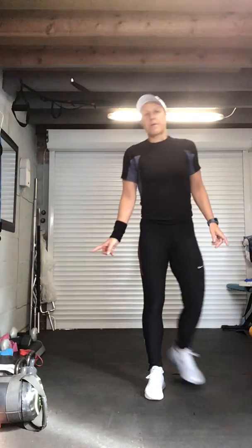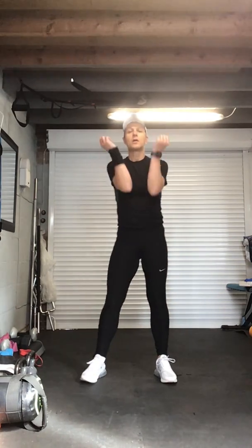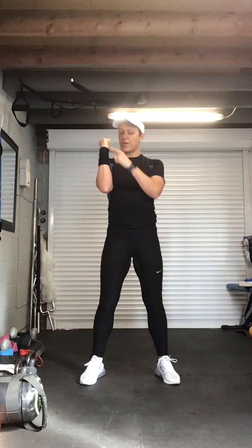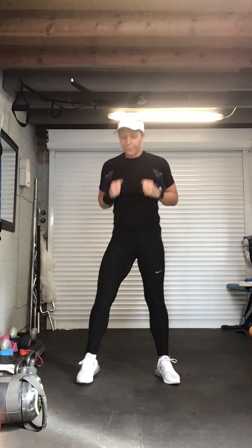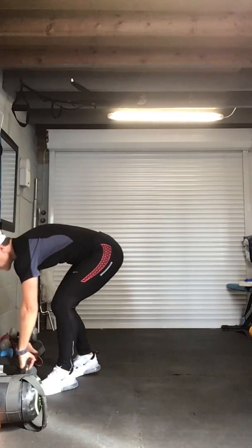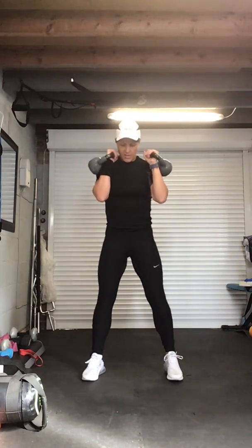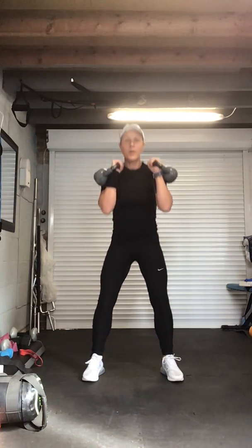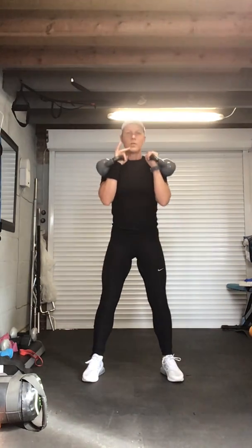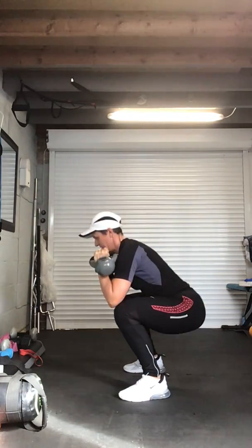Into position — we're going to take it down into slow squats, exactly the same as what we've just done. Abs in, are we ready? Push up through the heels, chest lifted, abs in nice and tight. And again — push. Remember my counting is terrible! Chest lifted.